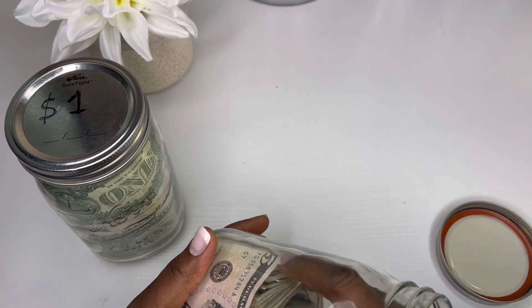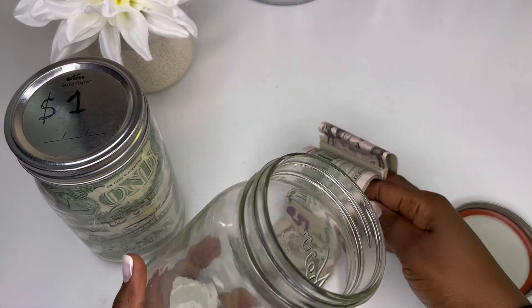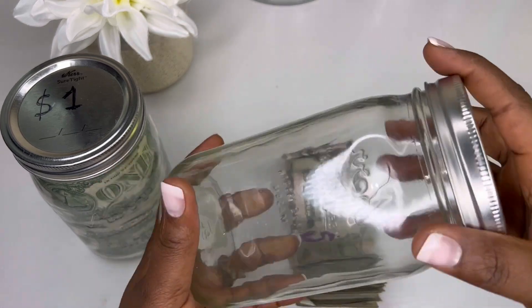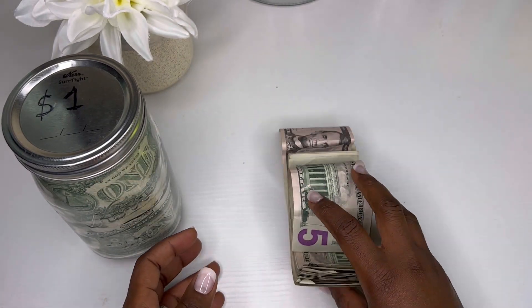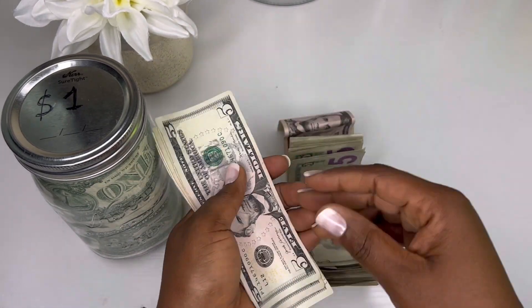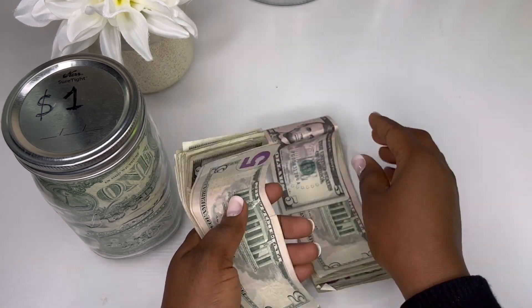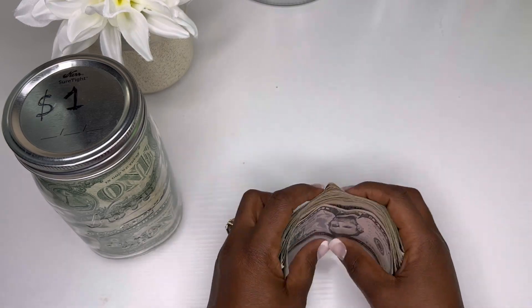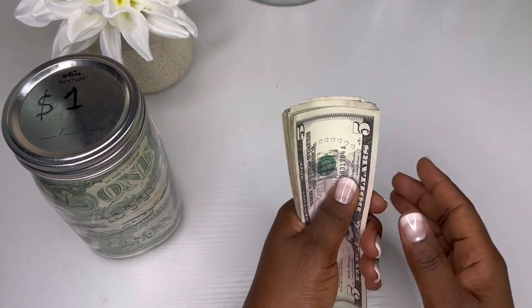Let's put the coins on the side and go ahead and empty the five dollars. I didn't have a lot of five dollars compared to the six-month mark, but it's still something.